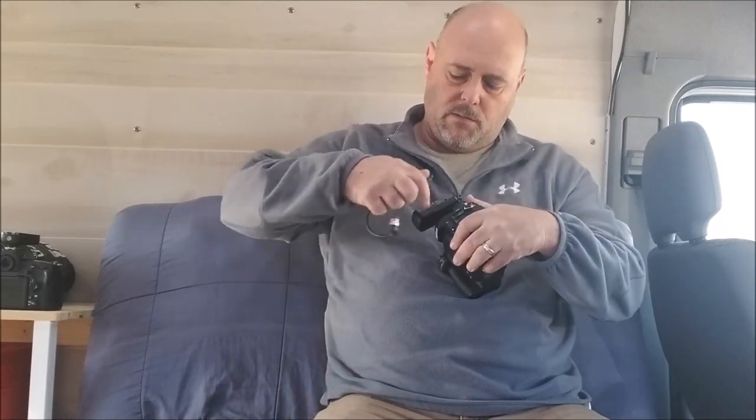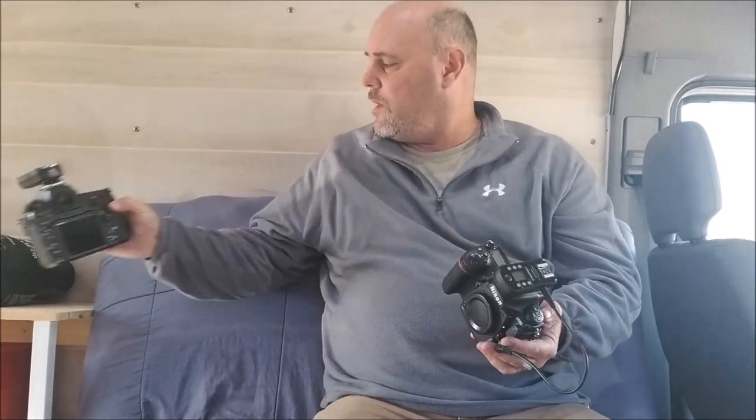You set that up in the hot shoe of your primary body, and then the second unit you can either fit into the hot shoe or set up on a small articulating arm. This one then plugs into the side and goes into your remote shutter release port on your camera body. And then every time I press the shutter here, the shutter on this unit also fires.